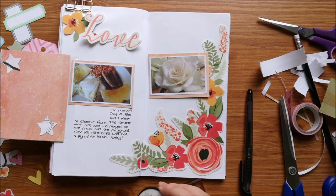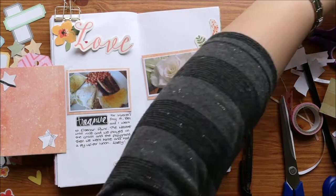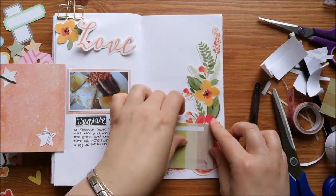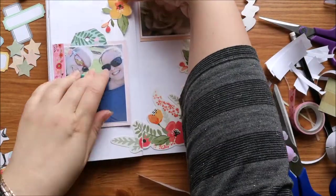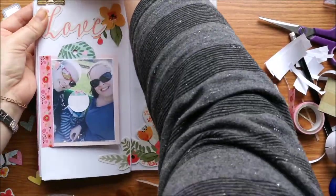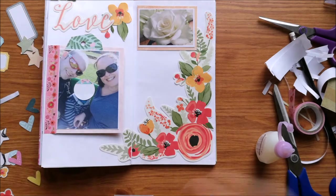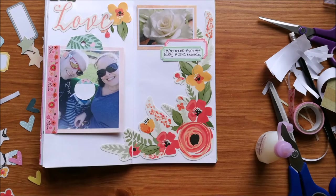I've just done my journaling and now I'm going to use one of the Heidi Swapp acrylic stamps with black Stays On ink — that says 'treasure.' I'm just sticking down my other photo onto that page, just deciding where it's going to go. I didn't have an idea at this point about what I was going to fill the rest of the page with, but I've just used some Dovecraft Crafters Glue to stick down the flower just because it had some intricate little bits. Here I've just got some labels that I printed off and cut out to use as little journaling spots on the photos.